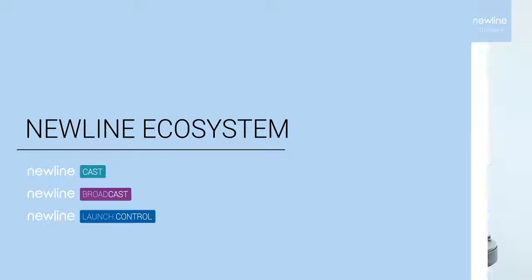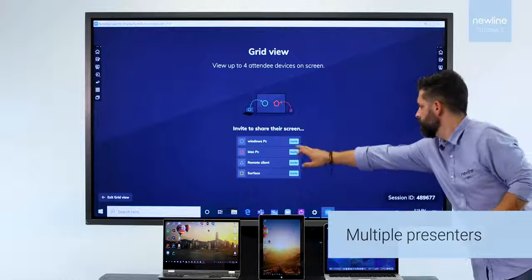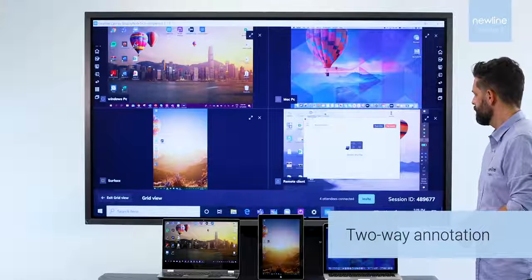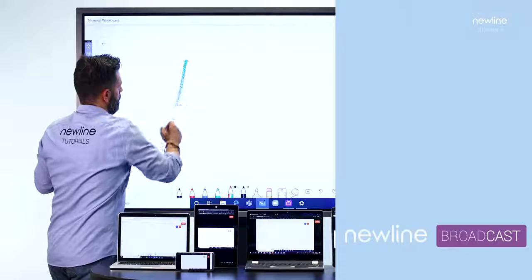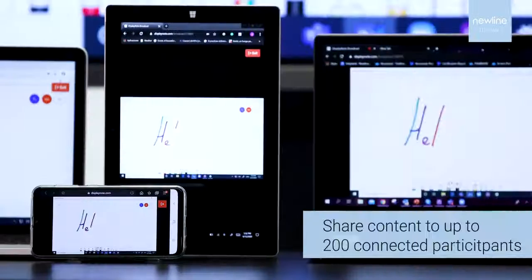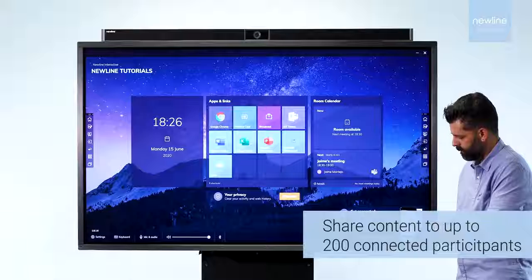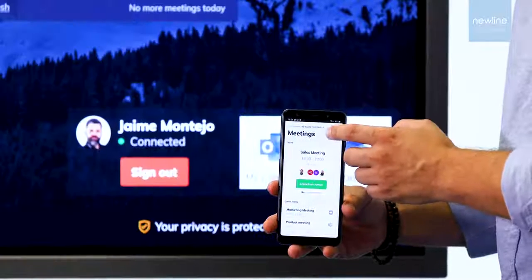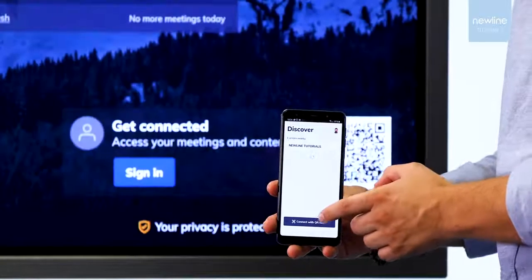You will be able to connect it to any external device that you need to use. With Newline's digital tools, you can share content wirelessly from other devices to other devices, or have a one-touch video call managed by Teams or Zoom.